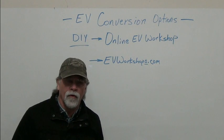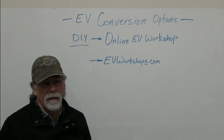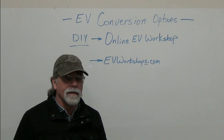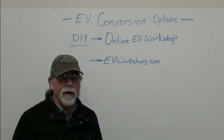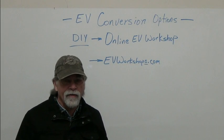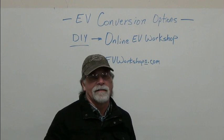It also includes one hour of free consultation service. So once you've gone through the workshop, if you have any questions, you can contact us by phone or email. Or you can contact us once you're doing the conversion and have questions — we're happy to help. That's the focus at EV4U. We also do conversions, we also sell components, we do consultation and service. But our number one focus is education.